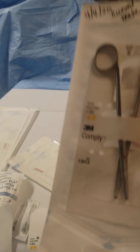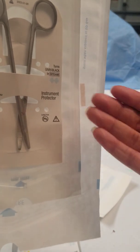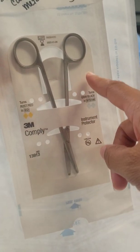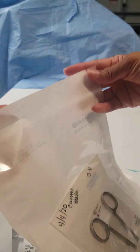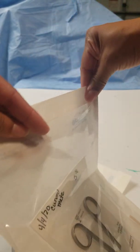Some facilities require double peel packs. When you double peel pack, you do not need another indicator in the second or outermost peel pack. You want to make sure you have enough room, so you can't use the same exact size — you'd have to go up a size. Same process: peel your paper off, fold it. You do not need to label it on the outside of the second one, but you can. And that's how you would double peel pack.